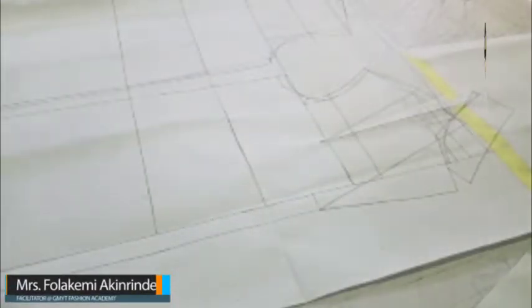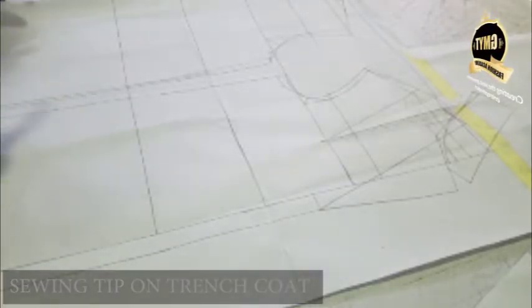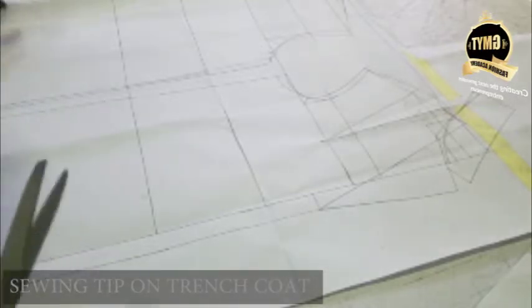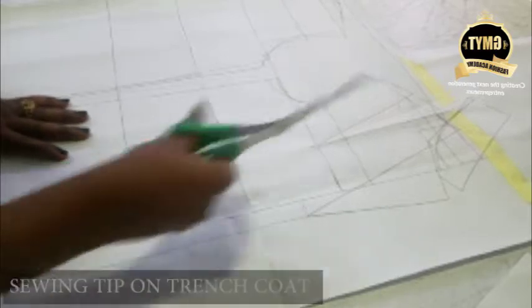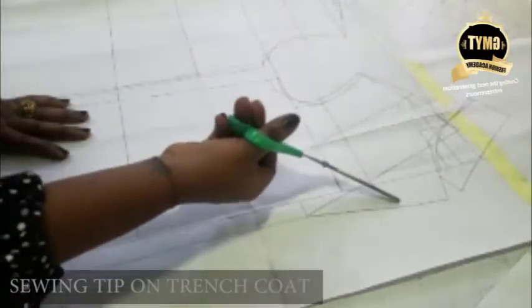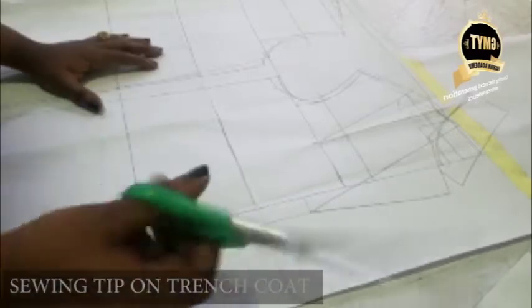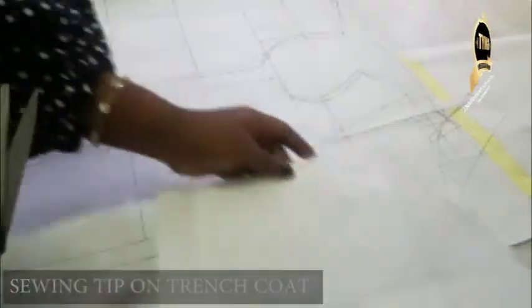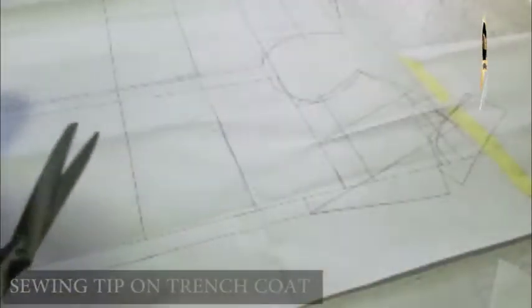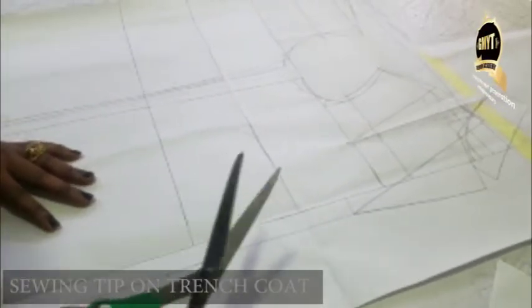Good day everyone. Today I'll be showing you how to cut your trench coat. As you can see, I have my pattern right here - I have my collar, my revere collar, my back piece, my sleeve. This is my sleeve here. This is a miniature pattern and you can see I've extended the length.